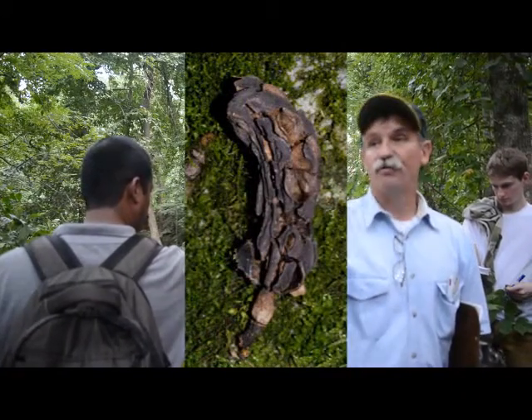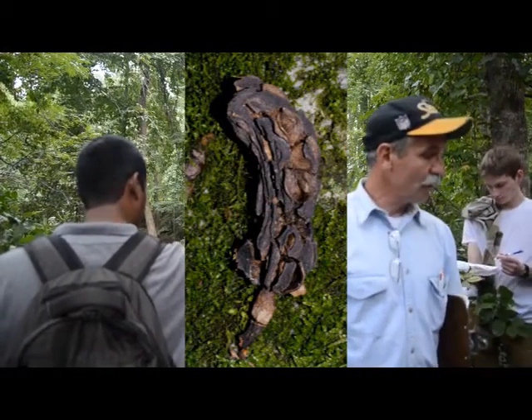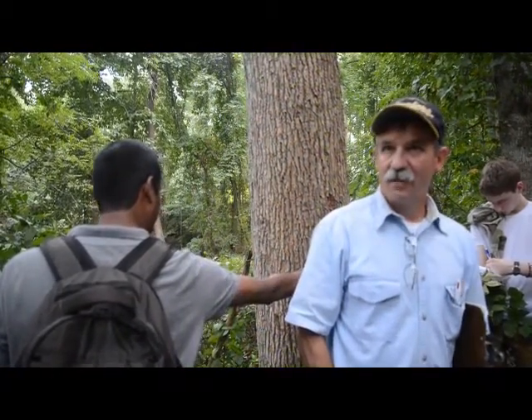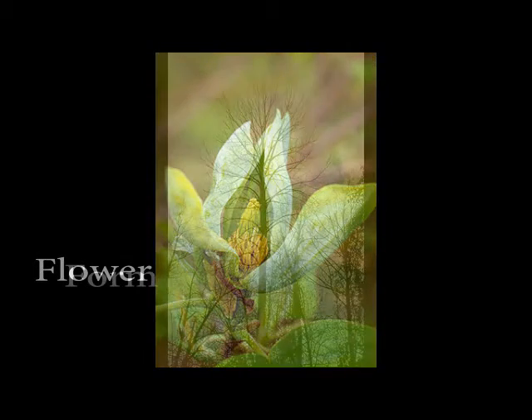And then I'll show you the fruit too. The fruit — write this down, and then you'll have to write when we stop and look at it — the fruit looks like cat poop. And you'll see it and go, I'll be darned.